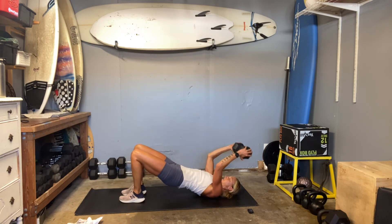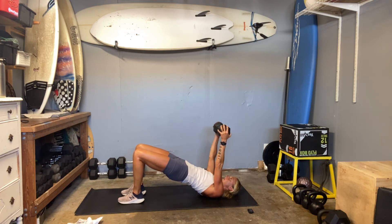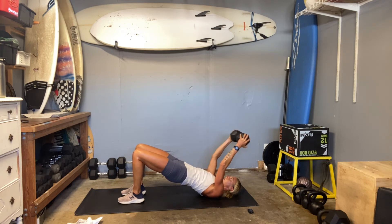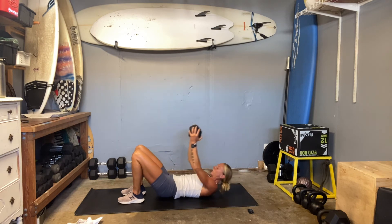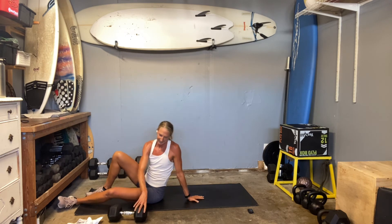Elbows in, elbows in. Weight to the forehead. As the weight's coming down to the forehead, that's where you're building more muscle — it's elongating, the eccentric move. All right, push-ups.